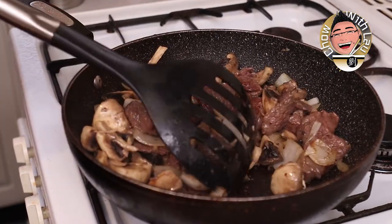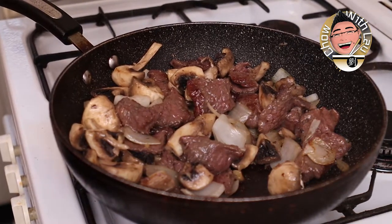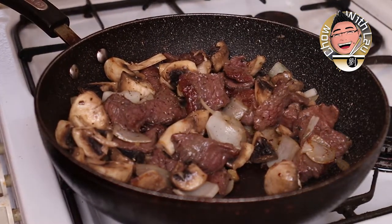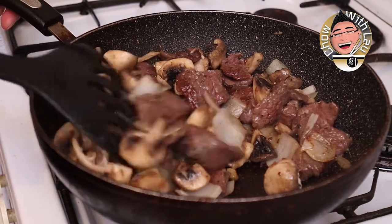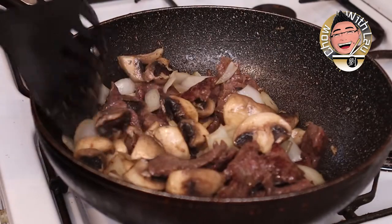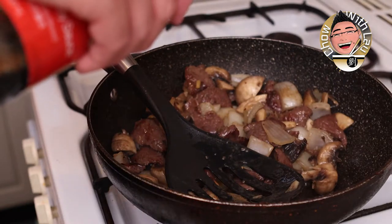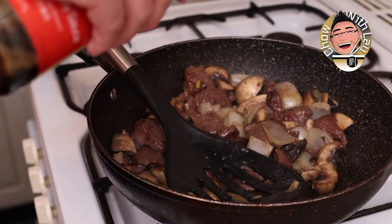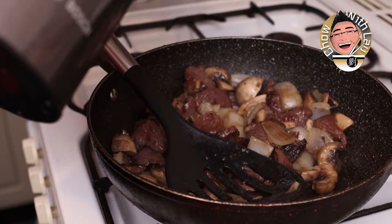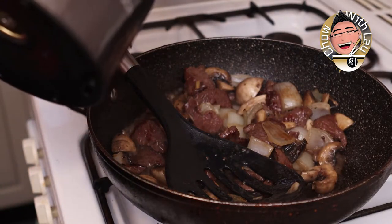Keep this moving. We can add a good pinch of salt — not too much because we've already got quite a lot of flavor in there. We're going to add a little bit of soy sauce — just go lightly, since the marinade on the beef already has quite a bit of flavor. About a tablespoon of light soy sauce.